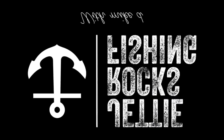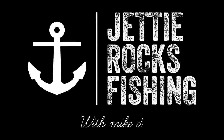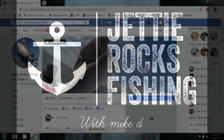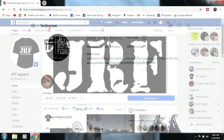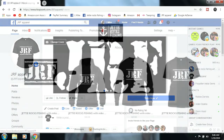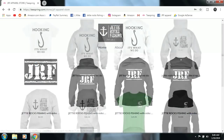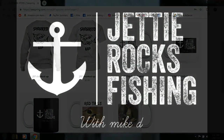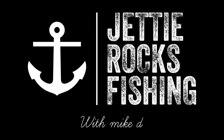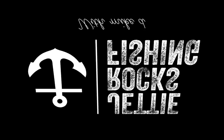Hey Judy Rockers, thank you very much for watching this video. I'd like to invite you all to go follow me on my Facebook page at Judy Rocks Fishing, and also my Instagram page. I also have a JRF Apparel page which links to my Teespring page where I have some cool shirts and mugs. I appreciate you guys very much — check out the descriptions at the bottom of this video for the links. Tight lines, Judy Rockers.